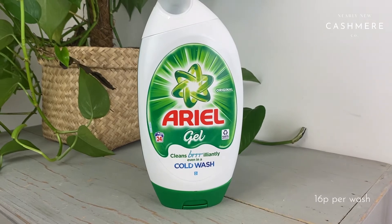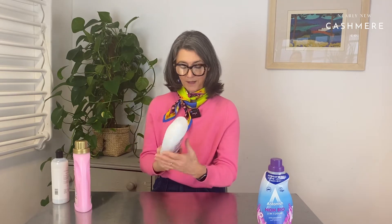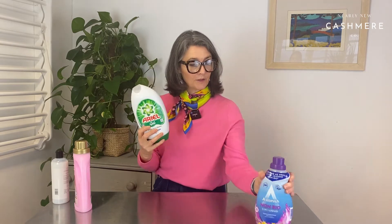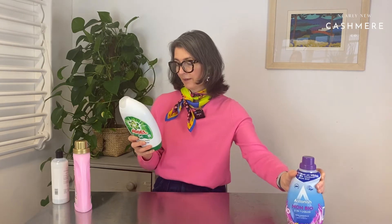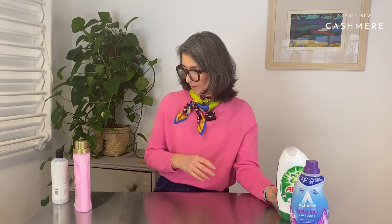The next one you'll all recognise — it's one of the big players in washing liquid: Ariel Gel. They say it can be used on cashmere. I don't know whether it's biological, whether I would want to use it without a fabric softener. We shall be using this one without fabric conditioner, even though my gut tells me that's not going to be a great plan. That was £4, and the £2.75 one claims to do 28 washes while the £4 one does 24 — a little bit more expensive.